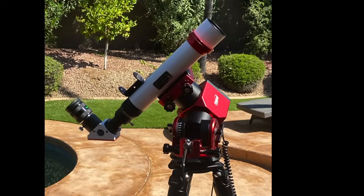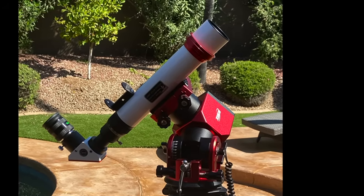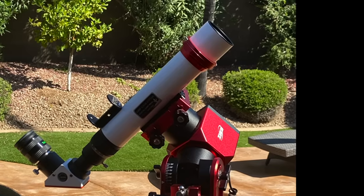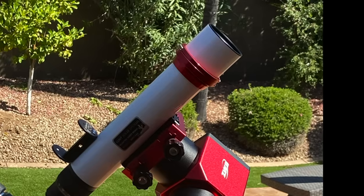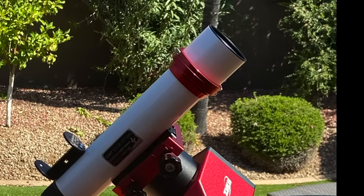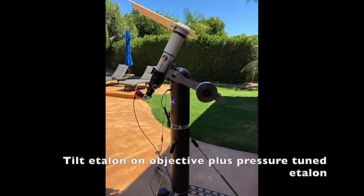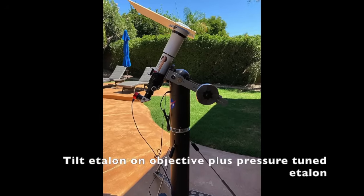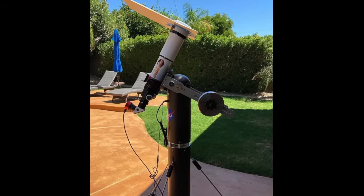There are three types of commercially available etalons. First, tilt etalons. These are typically found on the objective of a small telescope. A thumbwheel tilts the etalon, adjusting the wavelength. For cost reasons, these are usually limited to 60 millimeters or less objectives. It's the simplest and easiest to use etalon. You can buy a complete solar telescope with a tilt etalon for much less than $1,000.